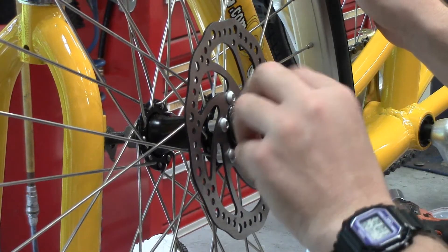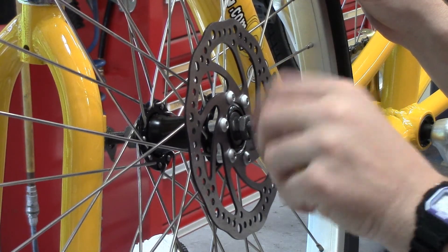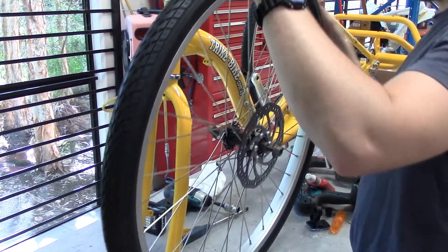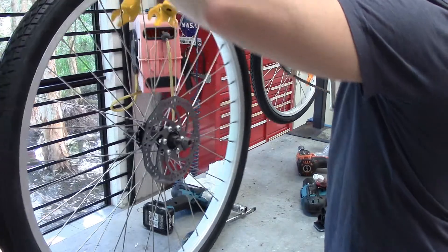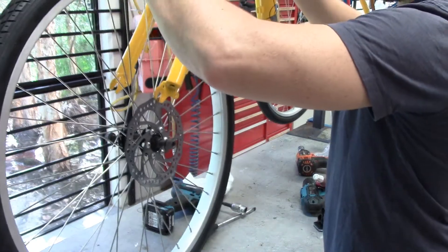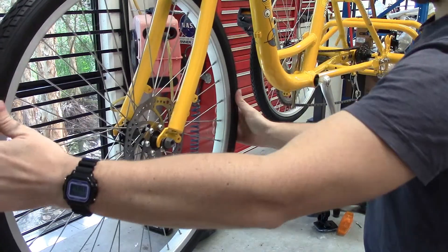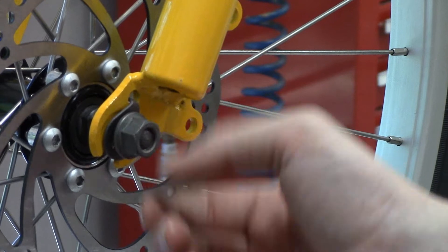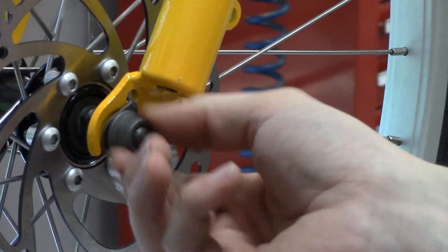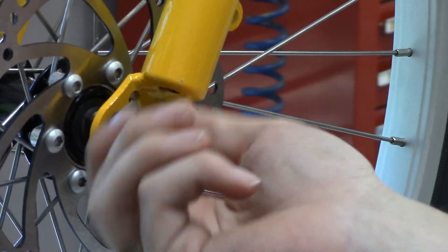Once we have the disc on it's necessary to wind the wheel axle nuts out. This gives us enough clearance when we're putting the front wheel into the frame through the front forks. So we align it, drop it down gently and get it positioned in place. Then we tighten the nuts just by hand and that'll stop the front wheel moving around unnecessarily while we're making future adjustments.